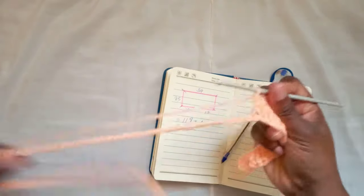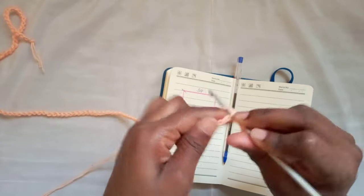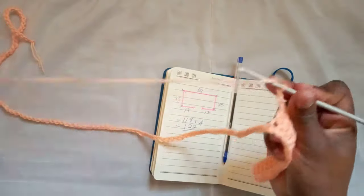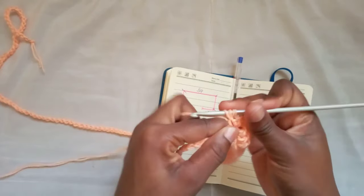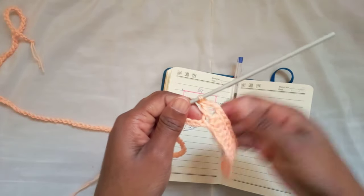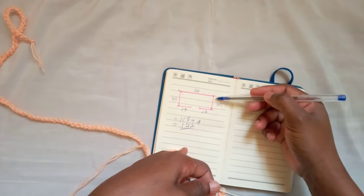I've just finished my first 17, which is this front section. Now we've reached the corner. We yarn over, double crochet into the next chain, chain 2, and into the very same stitch go back in with another double crochet. That's our first corner. Now we're about to do the arm side.